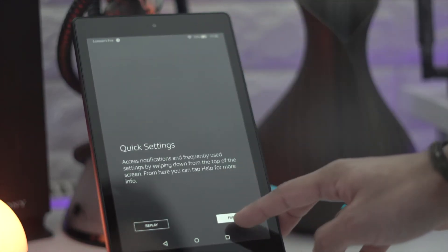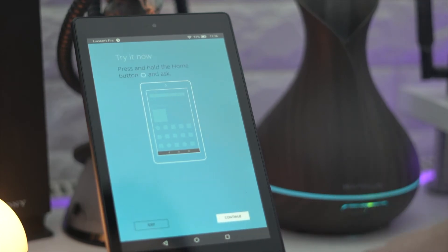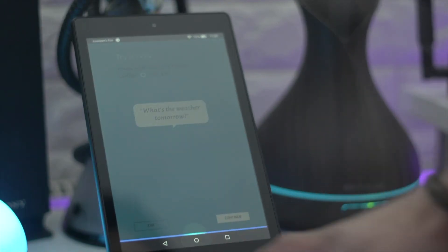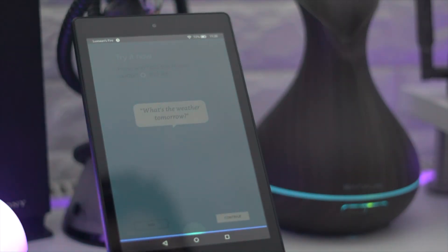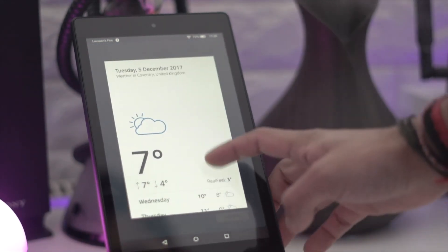There are some nice features to see on a budget tablet. You've got loads of different things you can do. You can actually get the Google Play Store on this if you use other methods of sideloading — I'll make sure to do a video on that very soon once I figure out the process.